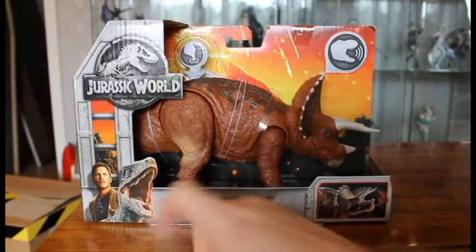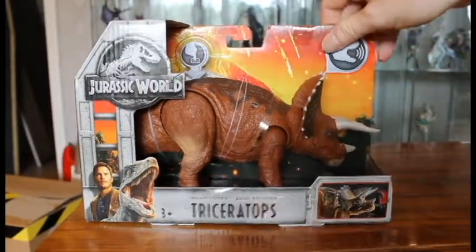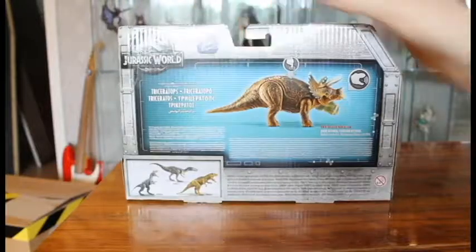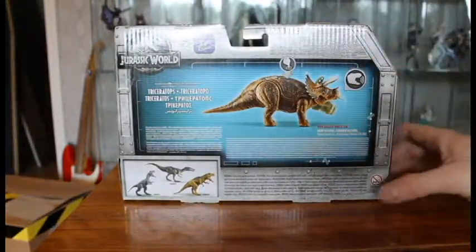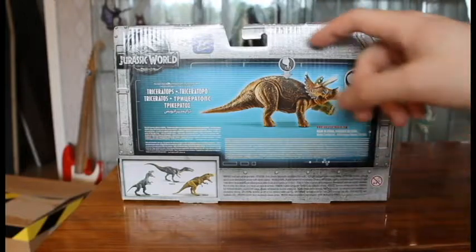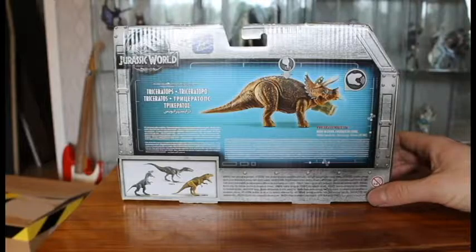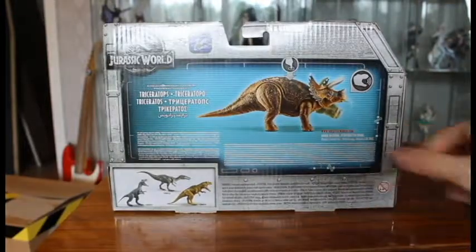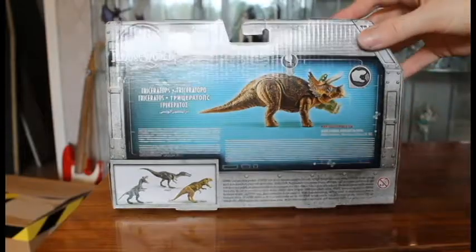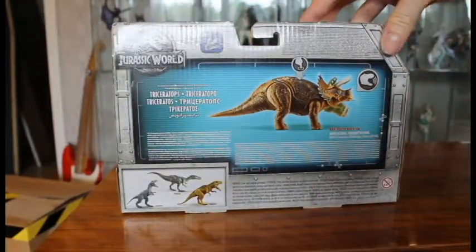The box has the usual picture of Owen and Blue, and the logo on the front and side. On the back there is a picture of the Triceratops itself, with action feature and sound feature called out, and it has the Jurassic Facts app stamp under its feet. And there's the rest of the Roaravores — the Baryonyx, Allosaurus, and Metriocanthosaurus. The bottom is just information.